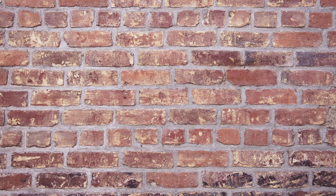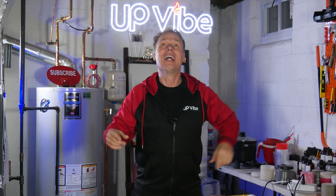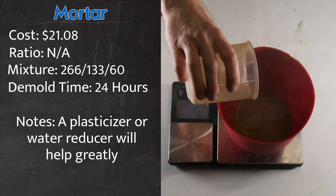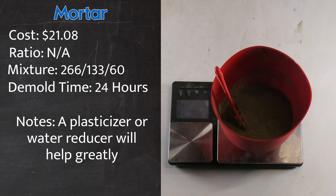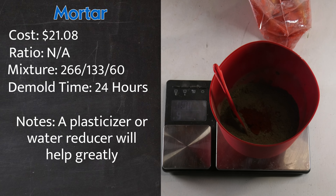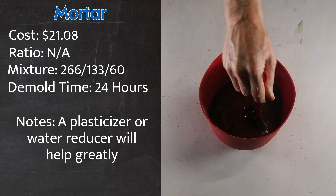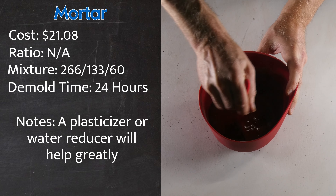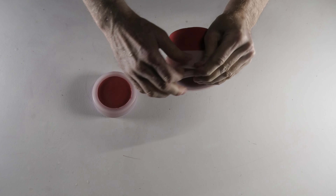Mortar is that stuff you see between bricks. And in case you didn't know, cement-all is actually a mortar mix. How do you make mortar? Cement, sand, and water — most countries, dare I say all countries, have those. I'm going to take 266 grams of sand and 133 grams of cement and thoroughly mix those together. To add some color, I'll add some brick pigment and mix that in as well. Then I'll add just enough water to get a workable consistency. Once complete, I'll add the mixture to my silicone mold and wait.